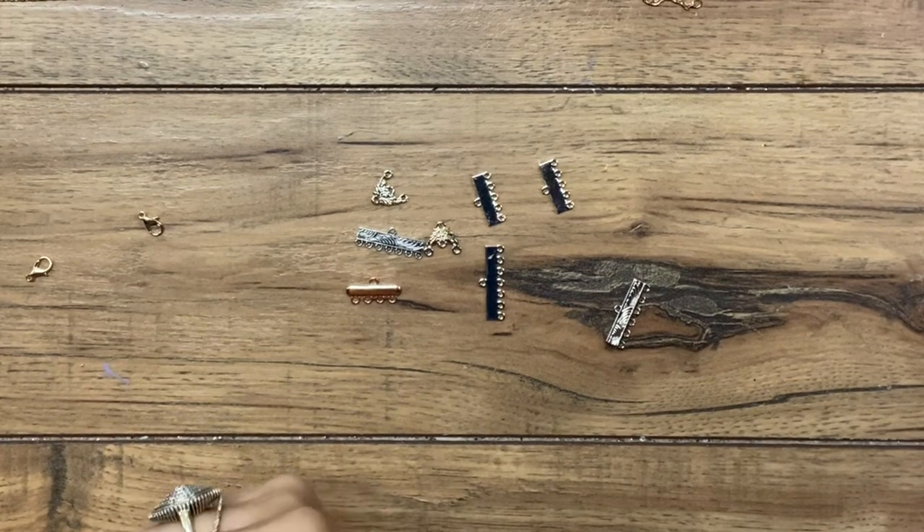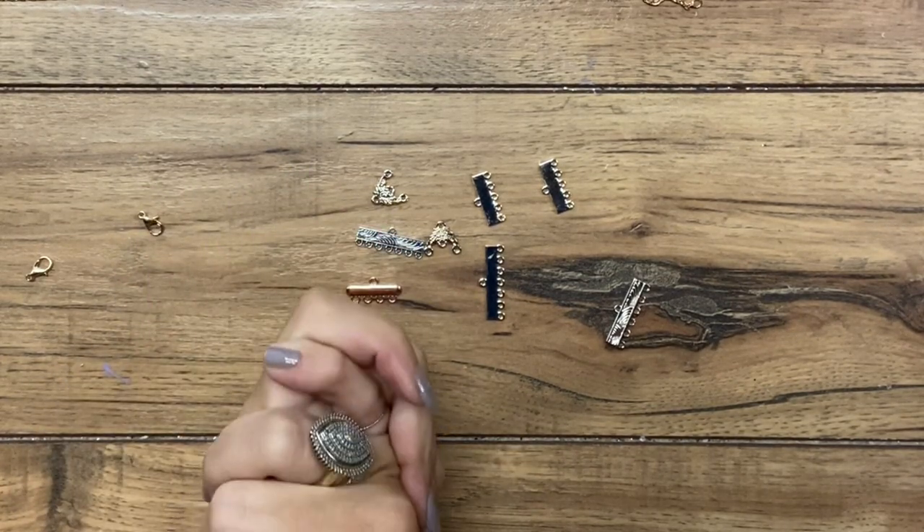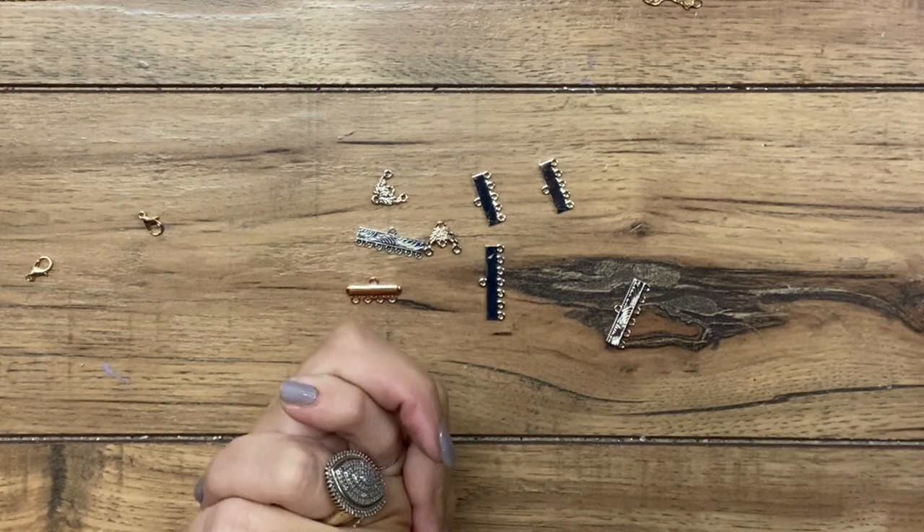Hi guys, welcome back to Urban Rhino Tutorials. On today's tutorial, I'm going to be showing you how to make a necklace connector, and this is going to be for multiple necklaces.